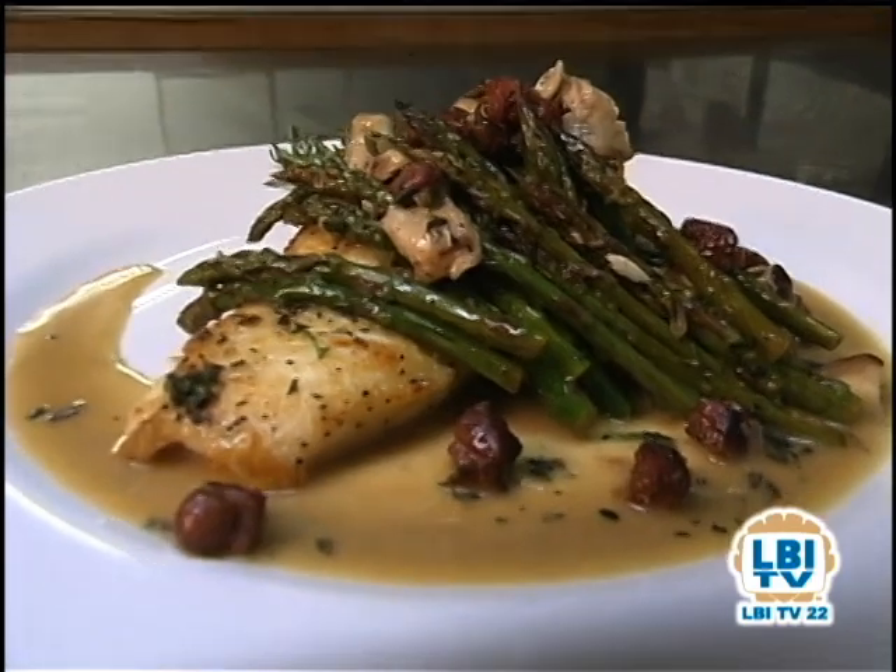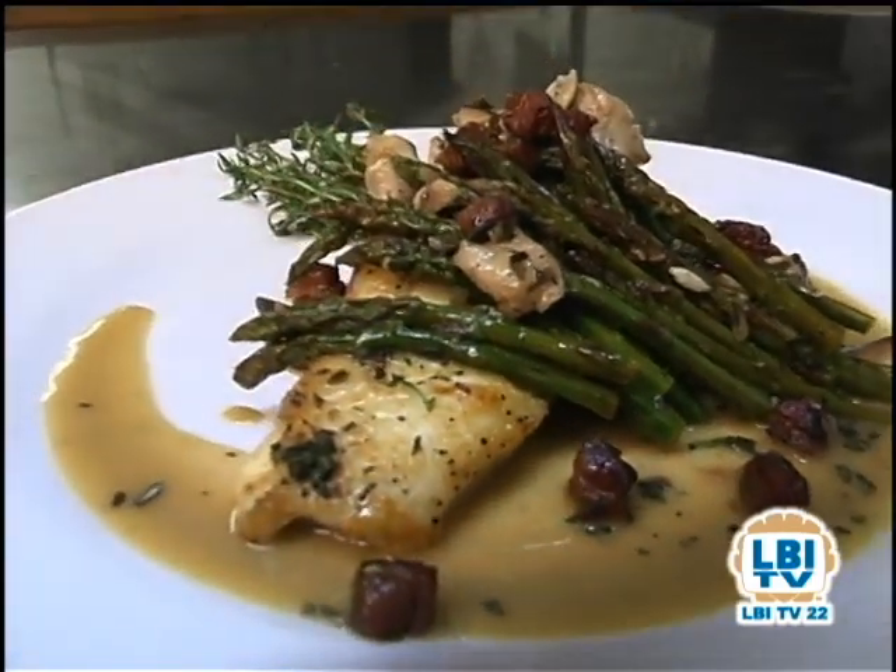Hi, I'm Rich Vaughn. I'm the chef at Bistro 14. One of the most popular items on our menu is our choice of fresh fish prepared one of five different ways. Tonight I'll be preparing pan roasted halibut with asparagus, wild mushrooms, and bacon.